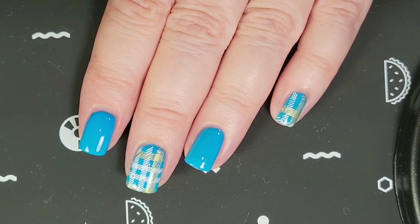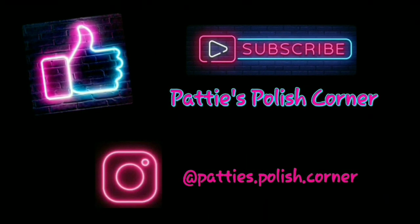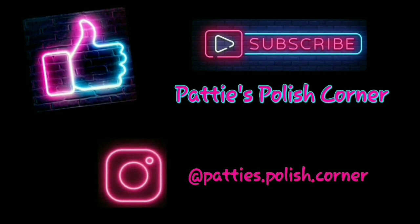I hope you enjoyed the video. Thank you so so much for watching and bye for now. Thank you.